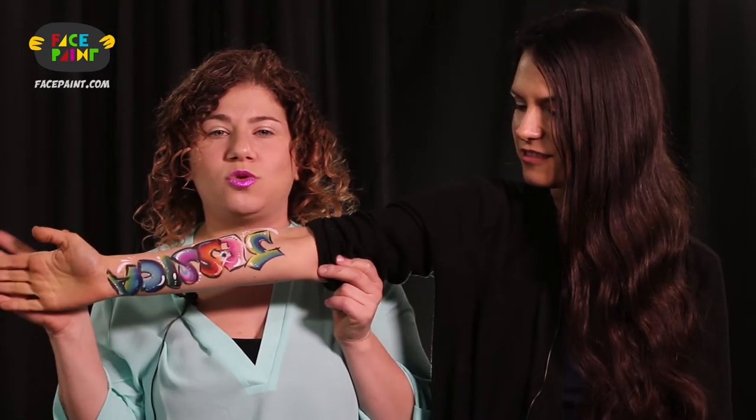So if you ever have a crowd that's giving you a hard time, offer them a graffiti name and you are sure to be swamped for the rest of your gig. I promise.